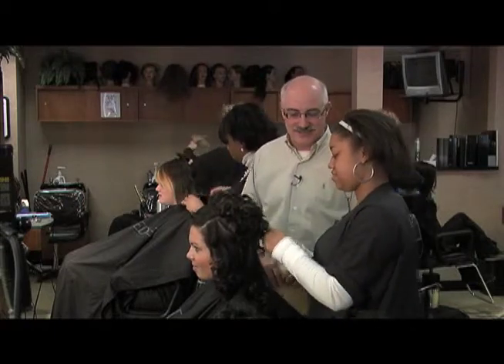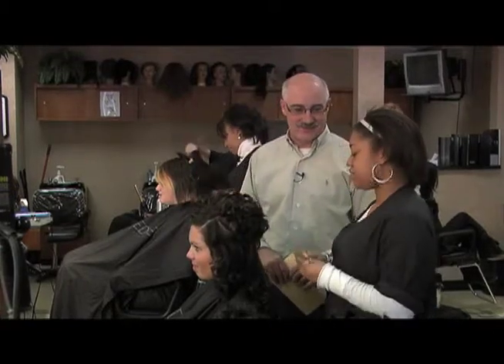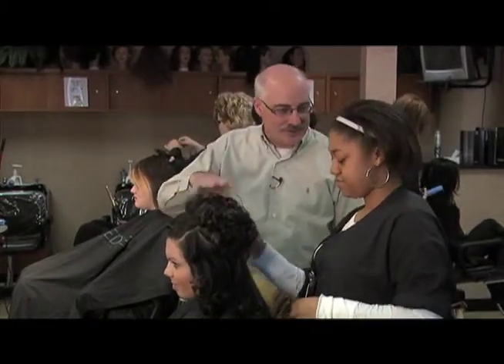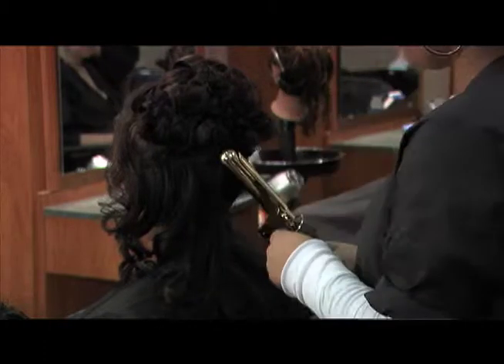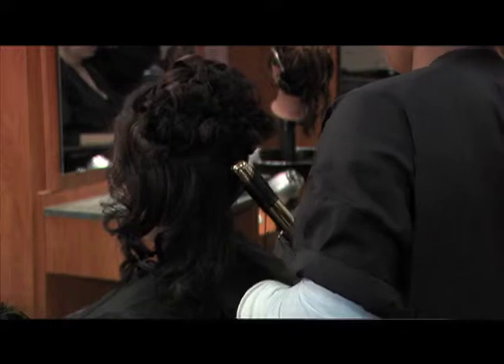How long would something like this normally take? For me it won't take that long — it depends what the client wants. Now are her curls natural or do you create them? No, I curl it with the curling iron. Is there a specific type of curling iron you need? Nope, pretty much just anything that will curl the hair. Just wind it up and let it go.